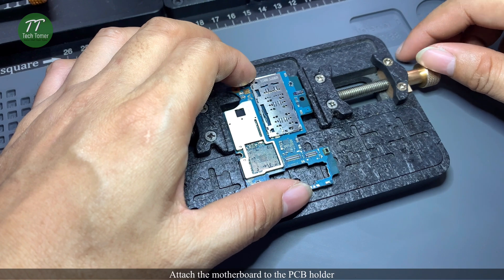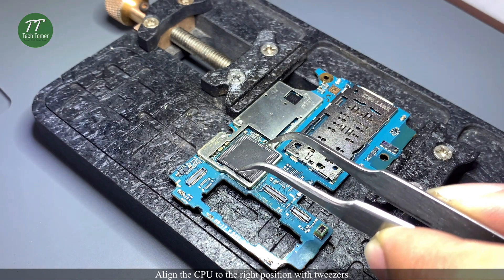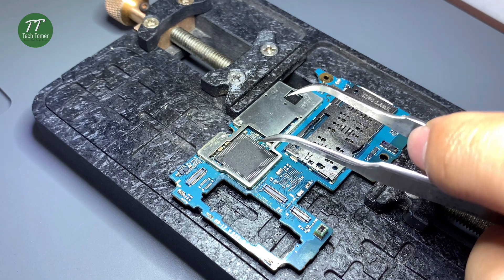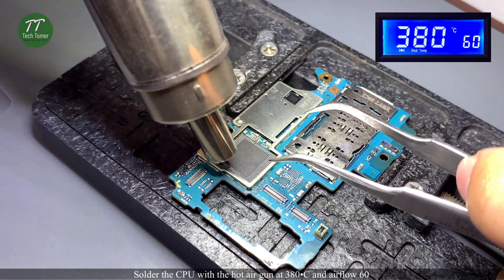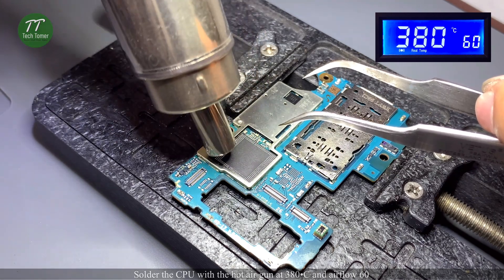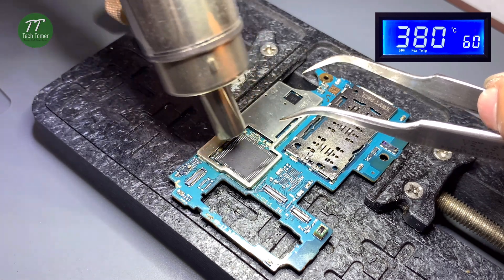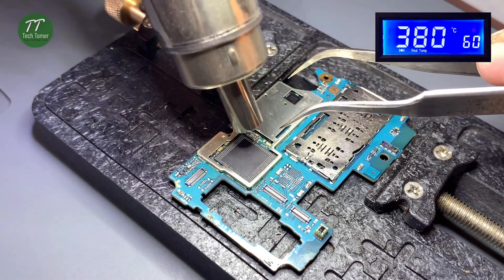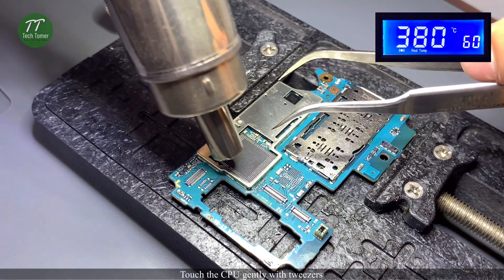Attach the motherboard to the PCB holder. Align the CPU to the right position with tweezers. Solder the CPU with the hot air gun at 380 degrees Celsius and airflow 60. Touch the CPU gently with tweezers to confirm seating.